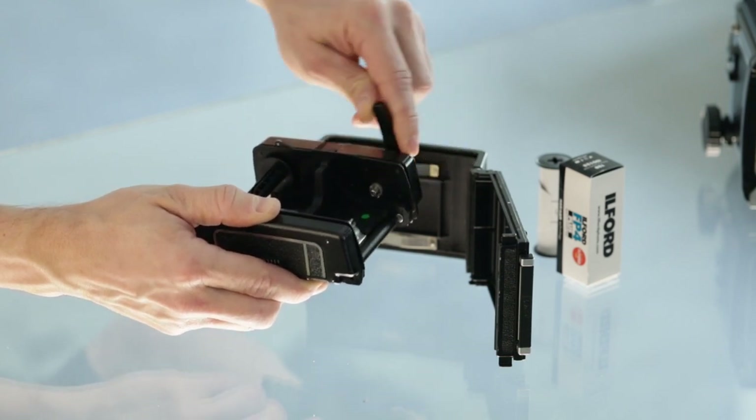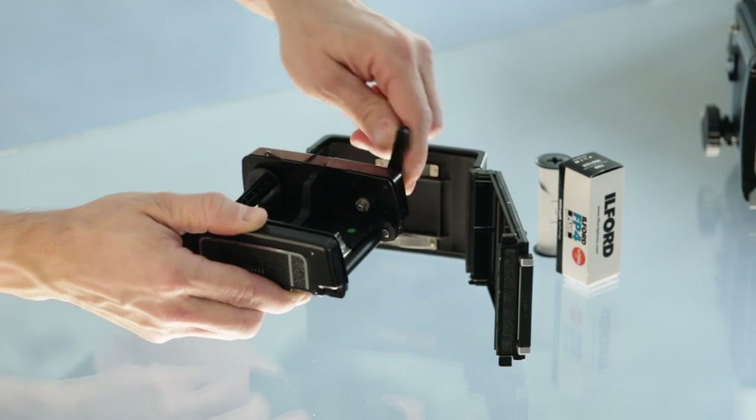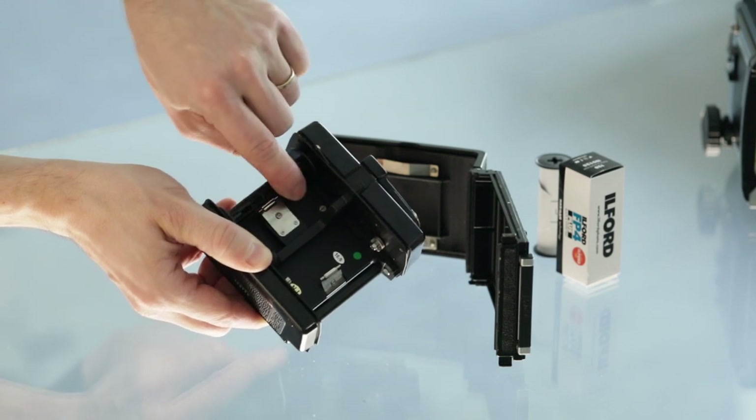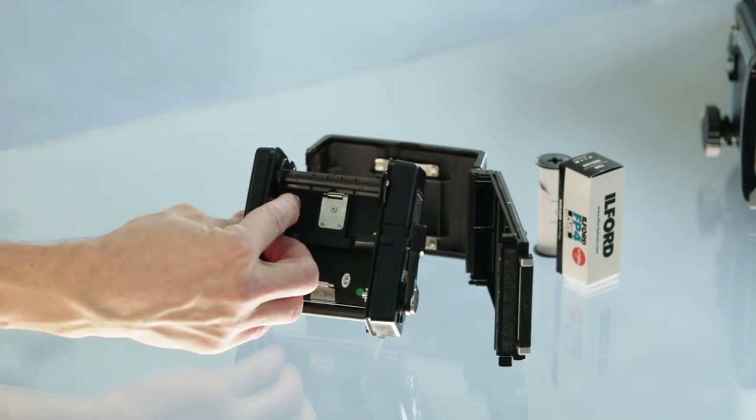We can see that on one side we have a rotating lever-operated mechanism for the actual reeling of the film.